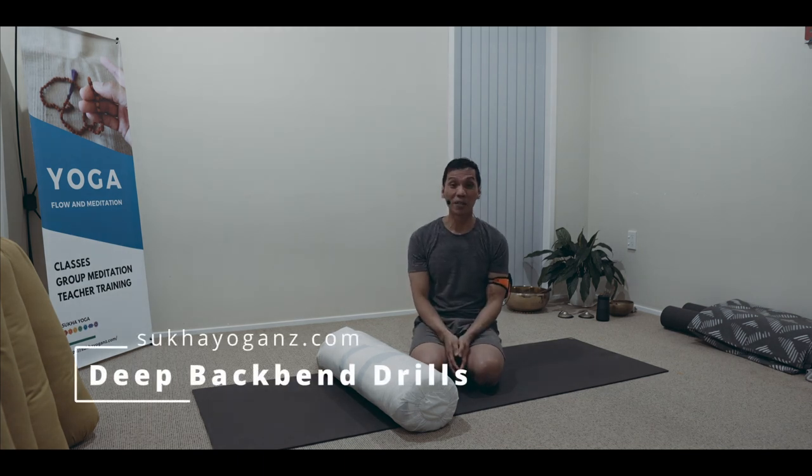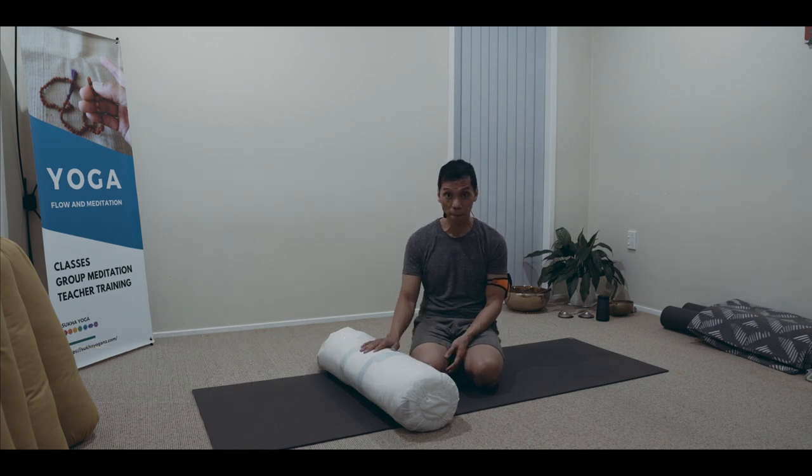Namaste. A drill you can practice in opening your hip flexors in preparation for your back bend sequence, just using the ball step or the pillow, something which will elevate your feet higher.